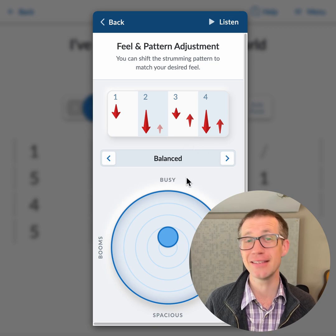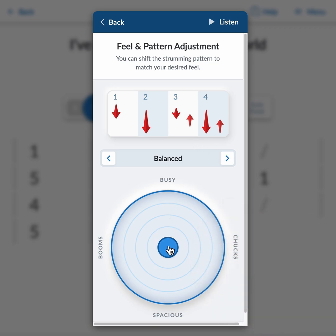This is a very fun thing — it's a way of changing the strumming pattern just by moving this little dial around. We can hit Listen: if I want a really full sound, say a Jimmy Martin sound, I put this up here toward busy.